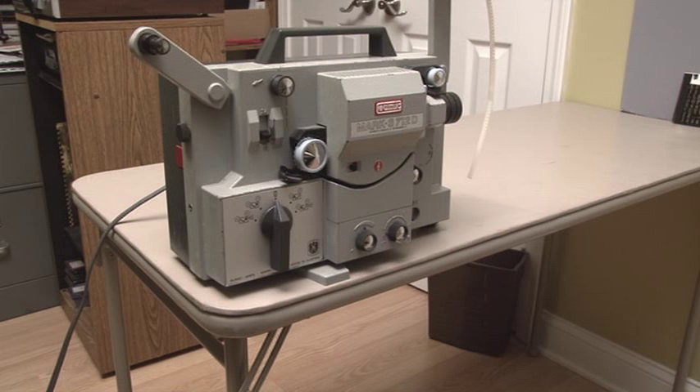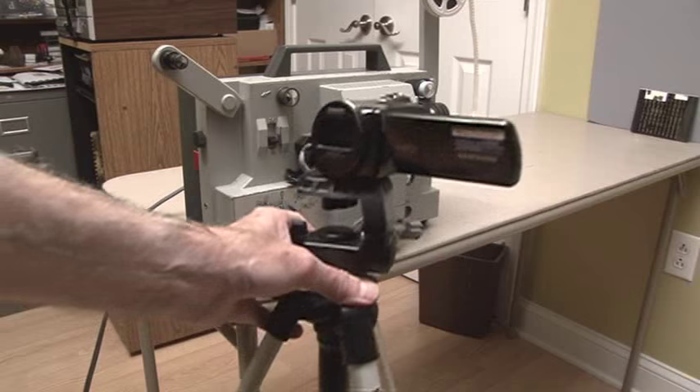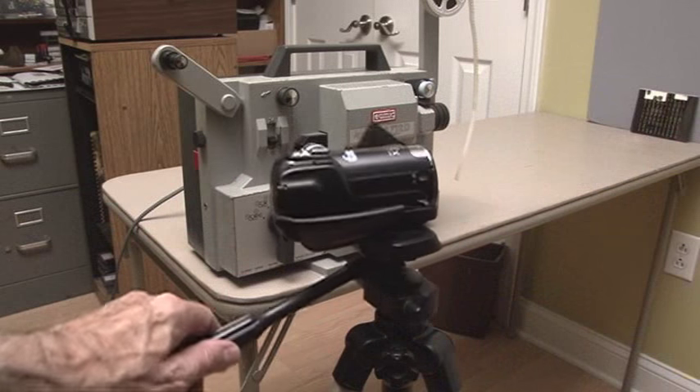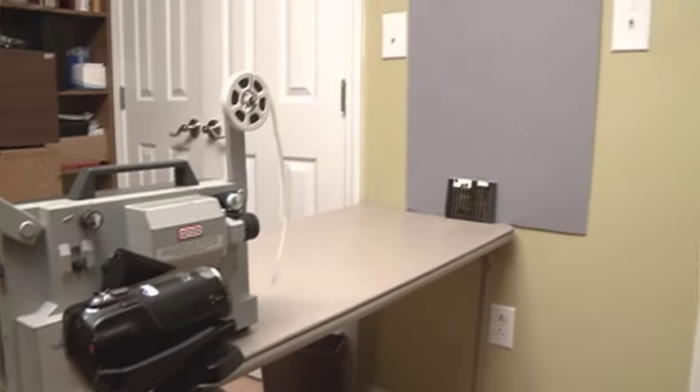First of all, you need a movie projector in working order. Number two, you will need a video camera. I am using a digital video camera. Make sure your camera is facing the wall where the image will be projected. You will need a gray board.